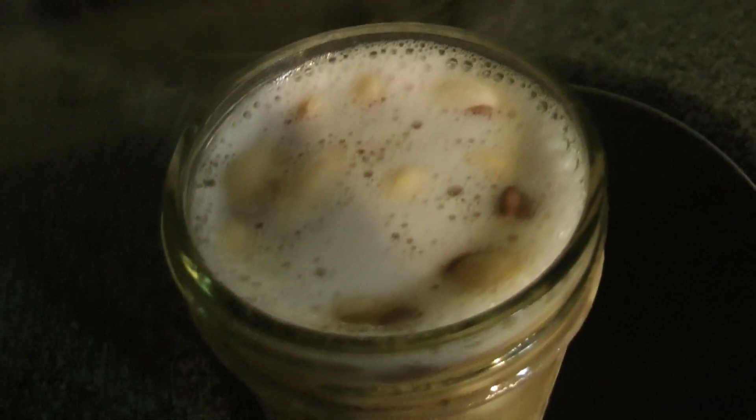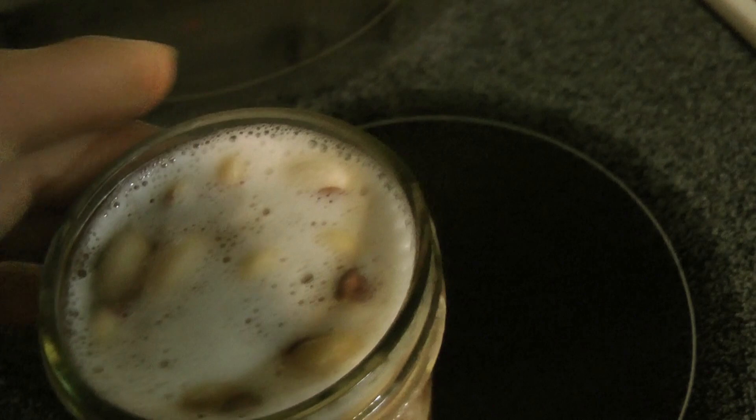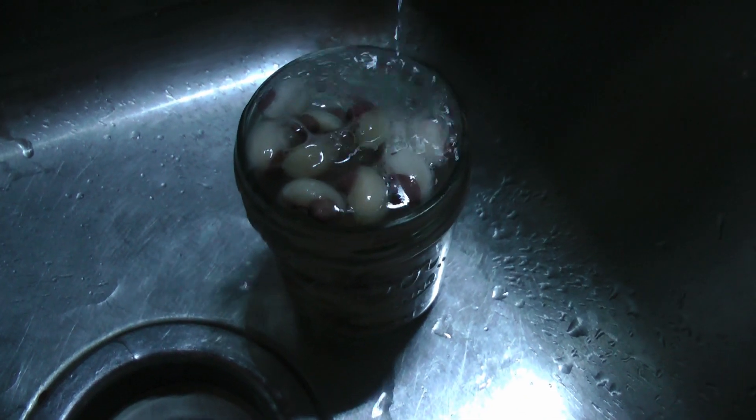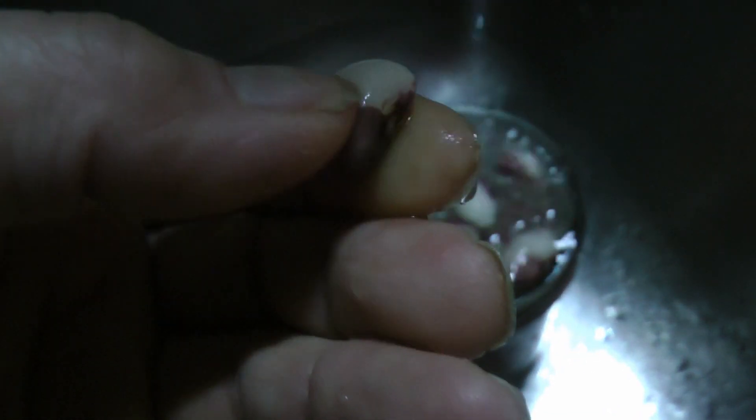Look at that action — just look at that. That's one heck of a nice ferment right there. It's got these beans ready to go. Some people might think you've got an off smell with this stuff. We'll just drain it out. It smells like fermented beans.